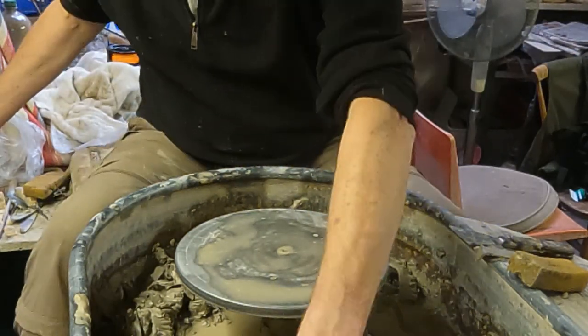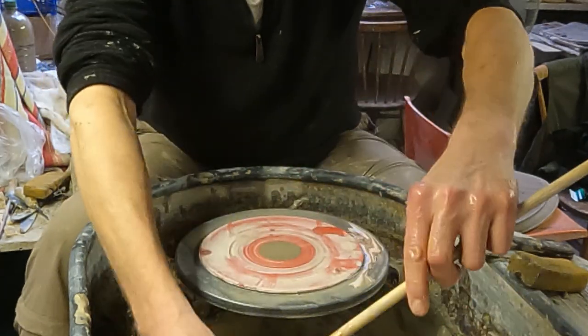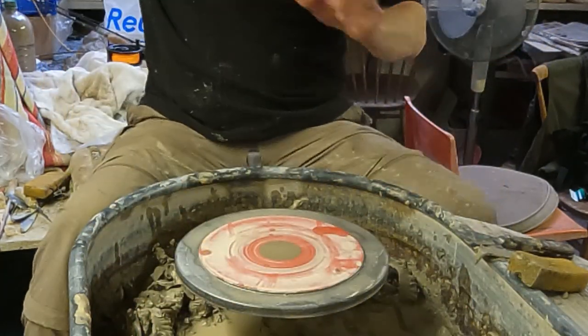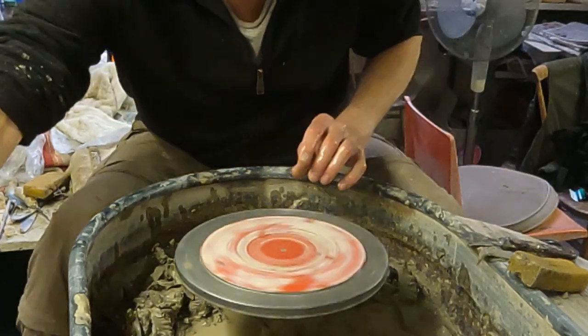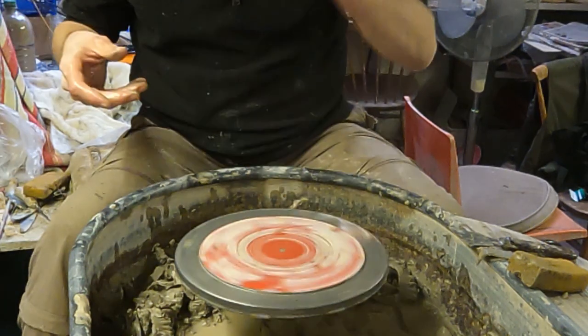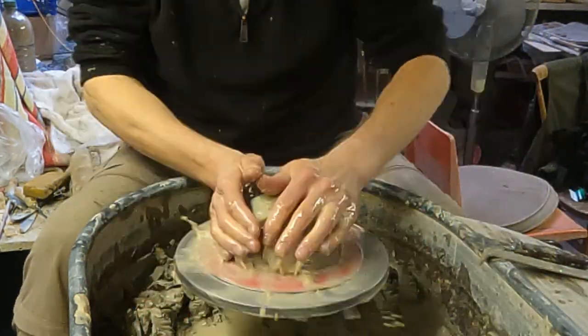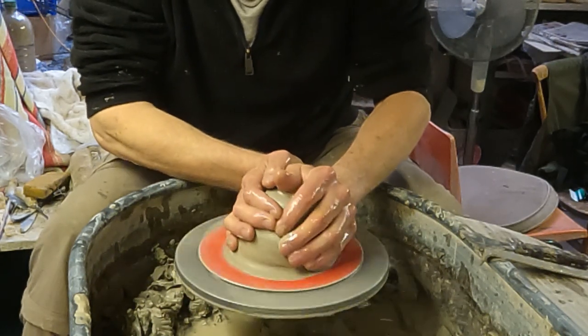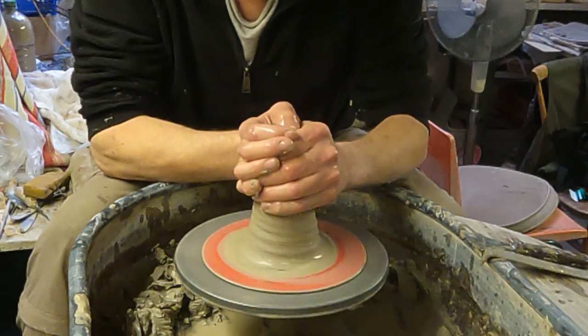Hi folks, I'm going to make some yarn bowls today — they're the bowls that people use when they're knitting to put the wool in. I'll do some sort of fancy cutting out things; apparently it's for the wool to go through. I'll just make a couple of the bowls first and then I'll show you how we cut the bits out later.